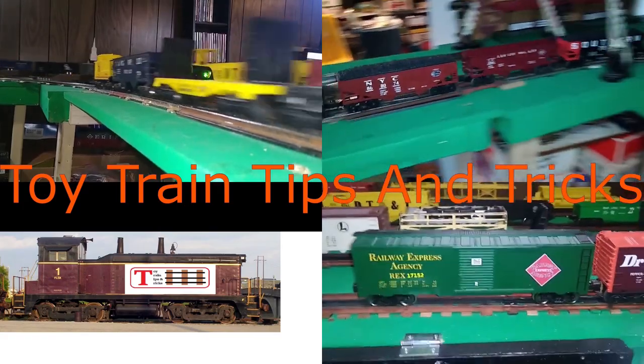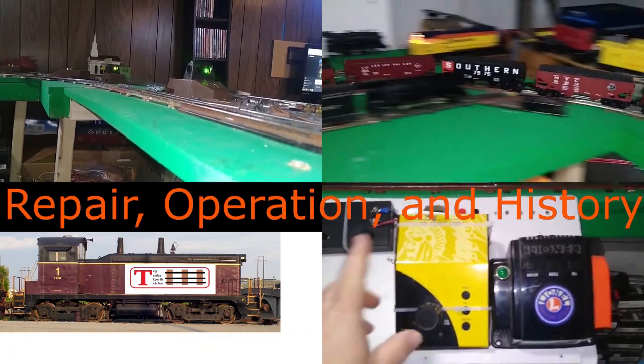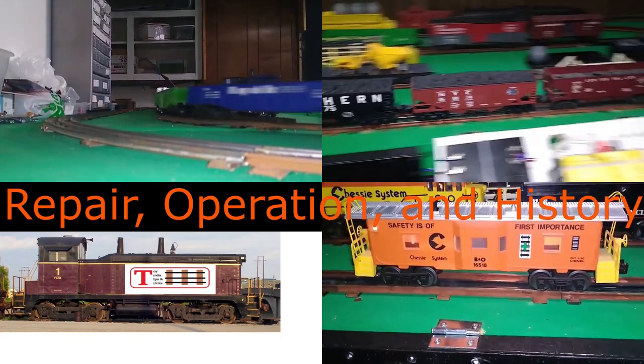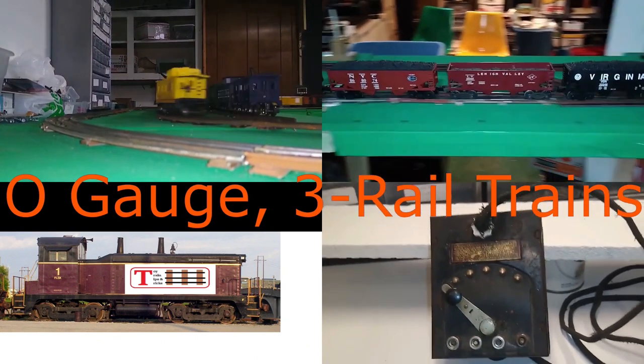These are very close to true O scale. You don't want to try this with a modern transformer. This is based off of a real B&O caboose from 1916 up to 1938.